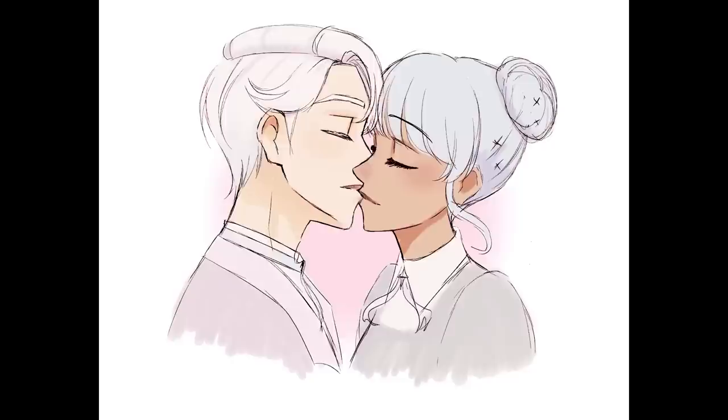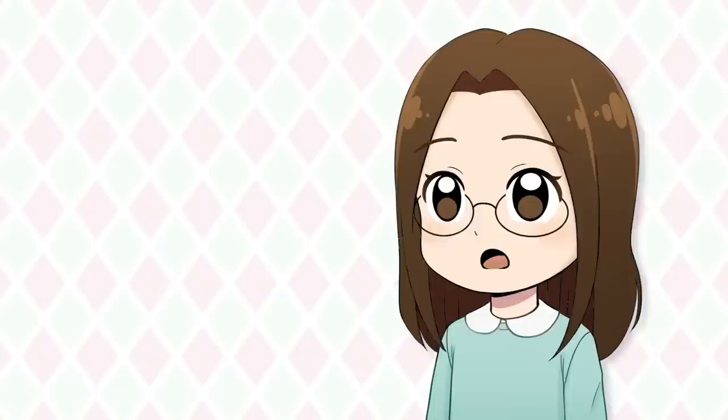Anyways, here's my progress for drawing characters kissing. Lavender Town's video was super helpful, so if you're trying to draw characters kissing, check out her tutorial.